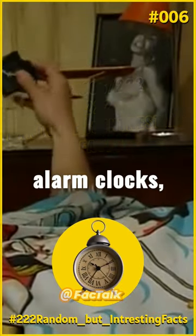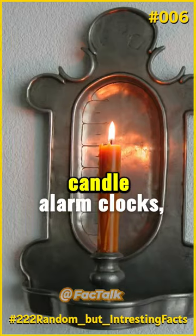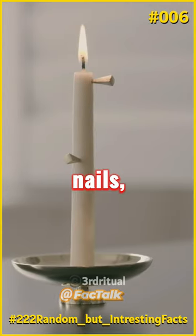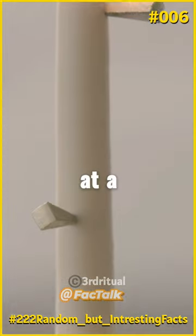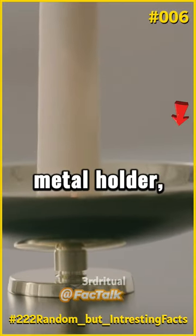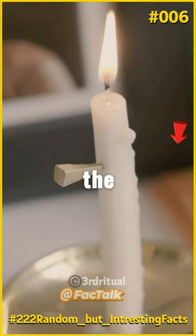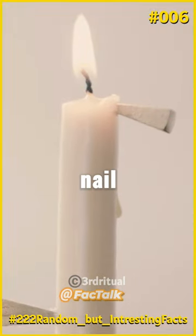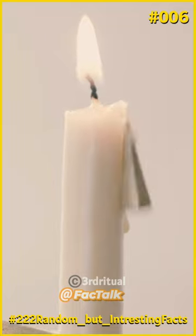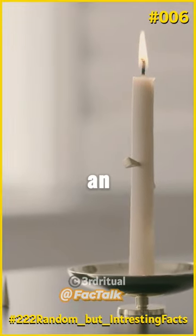Before there were alarm clocks, there were candle alarm clocks that burned a set amount of hours. One might stick metal nails into a candle at a desired time interval, and place the candle in a metal holder. Once the wax melts at the desired level, the nail falls into the metal base with a sound, serving as an alarm.